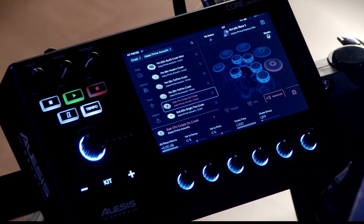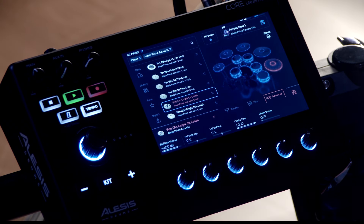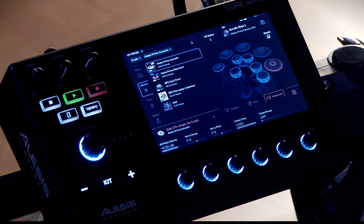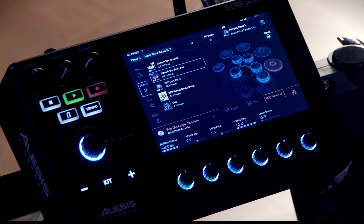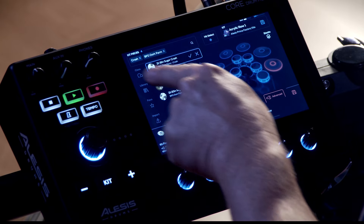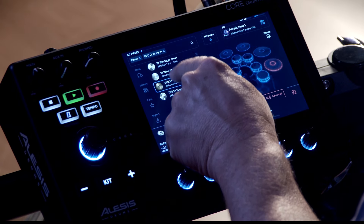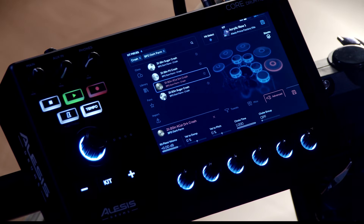If you look at the top of the screen, you'll notice that there are some filters applied. Right now we're only looking at crash cymbals from the Alesis Prime Acoustic Library. There are four libraries within the Core Module — two from Alesis and two from BFD. You can select any sound from any of the libraries to apply to the pads. I'm going to go into BFD Dark Farm and here you can see the different crash cymbals that are available. I simply click on it, audition it, and if I want to select that one, hit the check and that cymbal is now loaded to the pad selected.